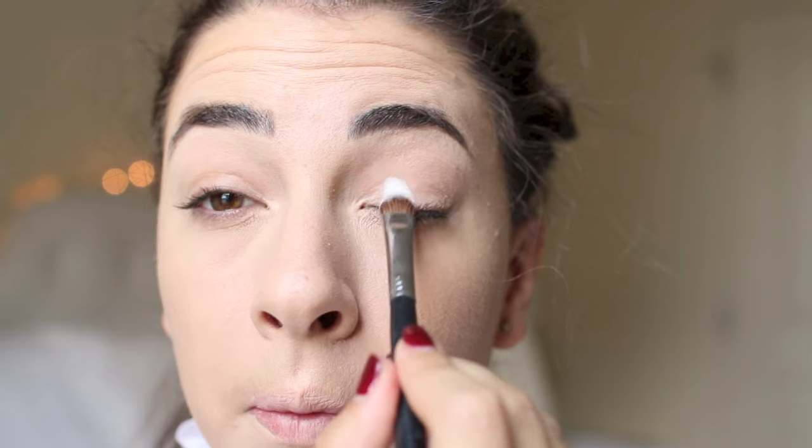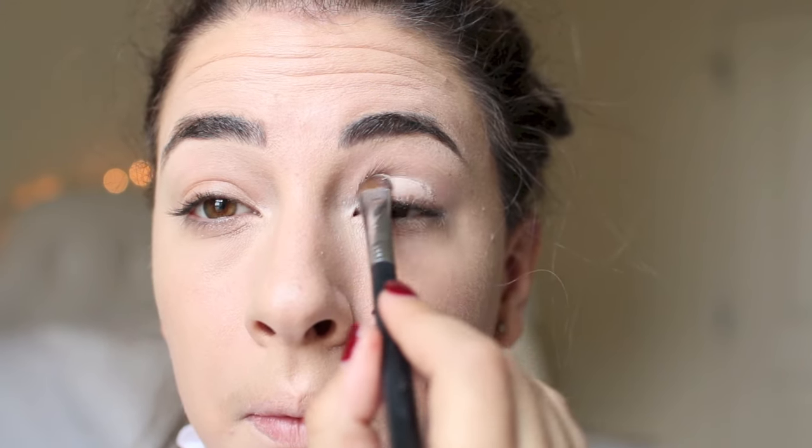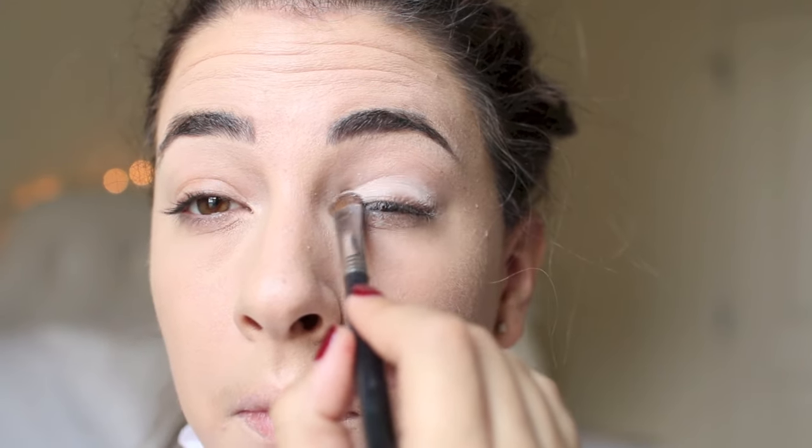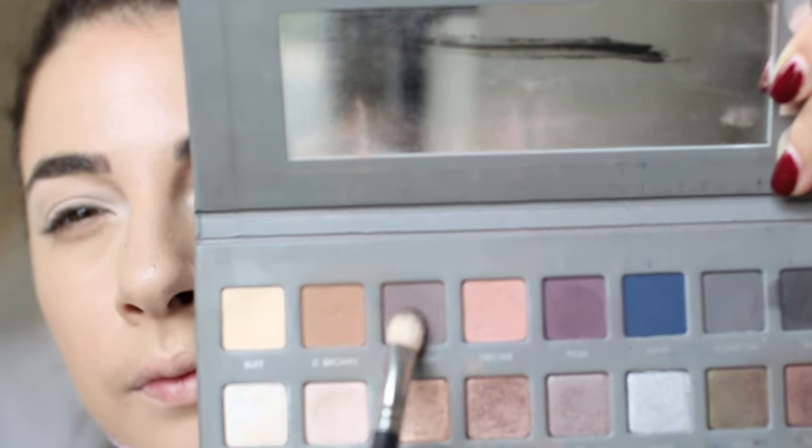To get a nice matte eye I'm using this white eyeshadow from Lorac that really shows up beautifully on the eyelid. I'm really packing it on because we want a really smooth-looking lid — it's very concentrated with that white color, so just pack it on all across the lids.